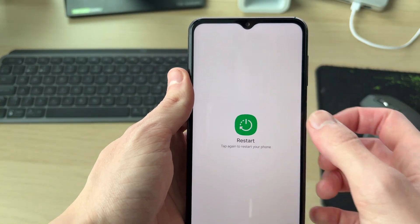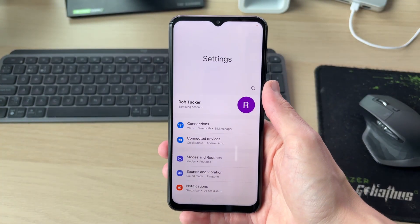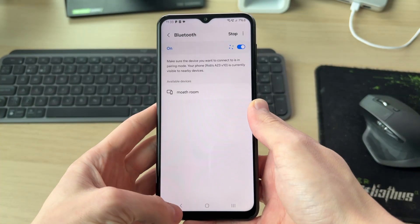If that doesn't work, hold down the side power button, tap Restart, and restart again to confirm. When your device starts again, head back to your Bluetooth settings, put the device in pairing mode, and see if it then appears.